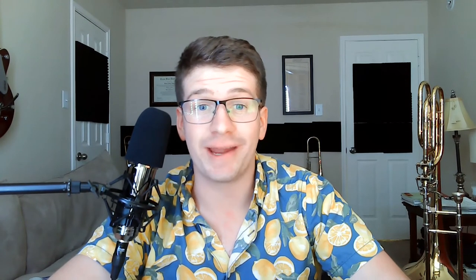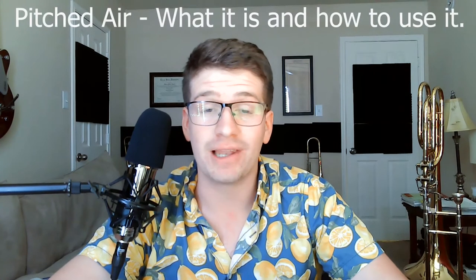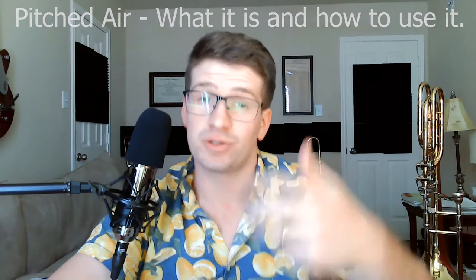Hey everyone, welcome back. Today's one minute tip is going to be on pitched air and how to use it. Lately I've been using a lot of this with my students and we've been seeing great results, so I wanted to share with you guys.